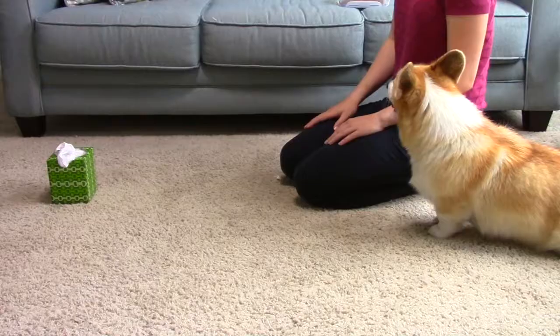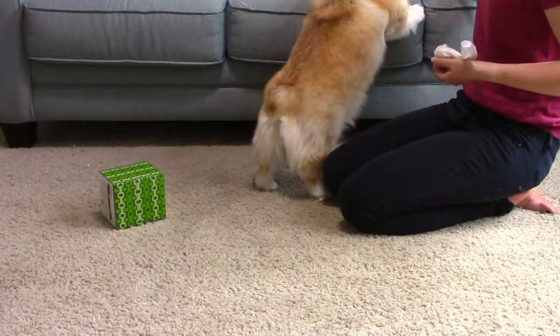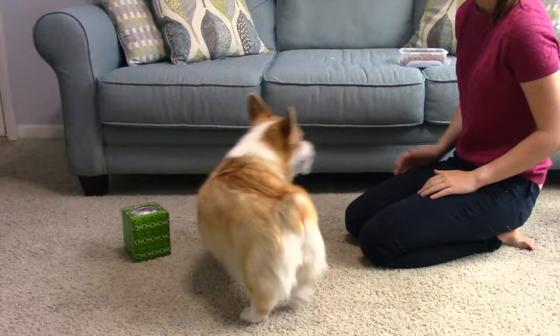Now, while it personally doesn't matter to me, you may have noticed that many times Maya's enthusiasm causes the tissue box to be knocked over. If it's something you don't want to have happen for whatever reason, just weigh or tape the box down so it doesn't move when your dog grabs the tissue.